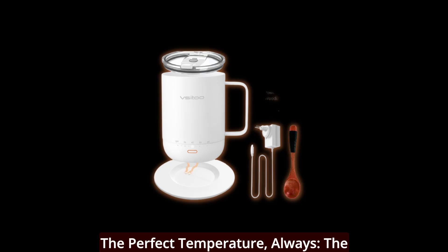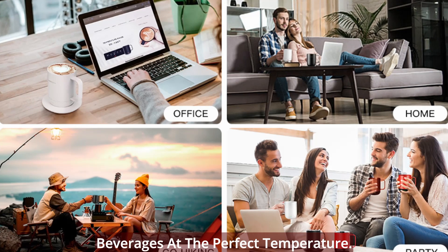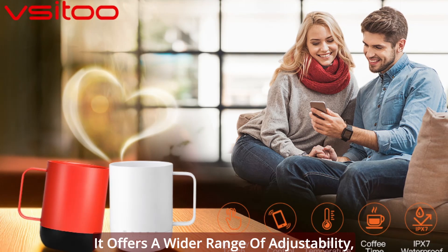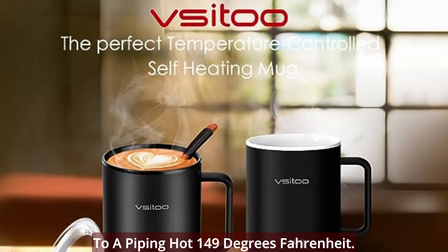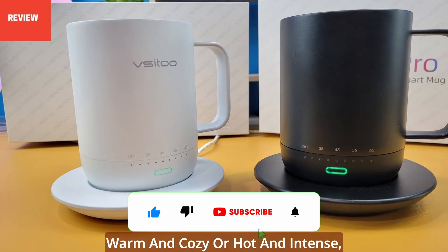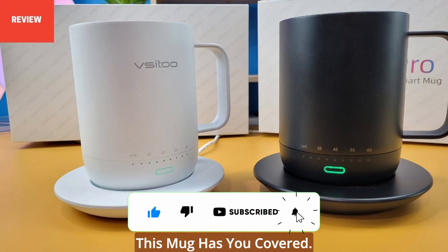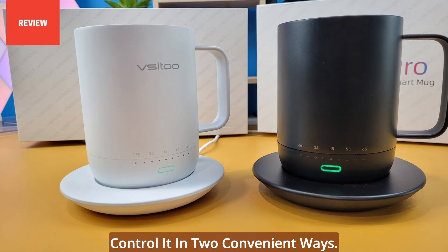The perfect temperature, always. The V-Sidu Coffee Mug is a game changer when it comes to keeping your beverages at the perfect temperature. It offers a wider range of adjustability, from a soothing 95 degrees Fahrenheit to a piping hot 149 degrees Fahrenheit. Whether you prefer your drinks warm and cozy or hot and intense, this mug has you covered. You can control it in two convenient ways.